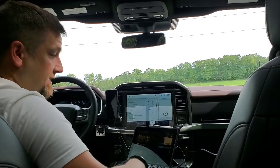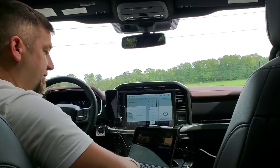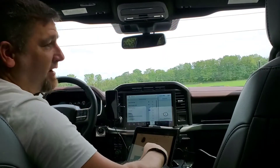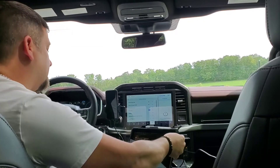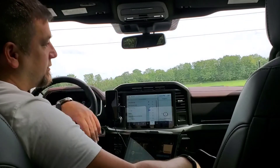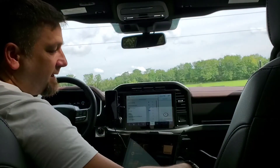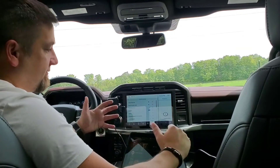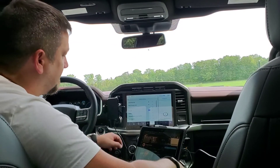Now I've got the flat table set up and my laptop out. I'm plugged into the outlet if I need it — it's always there on the go. I also have a wireless charger so my phone's always active. This truck at Lariat trim or below doesn't come with built-in wireless charging, so I added one underneath. There's also a little phone holder, so either way I have access to my phone and computer while I work.